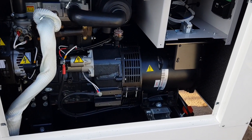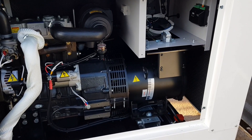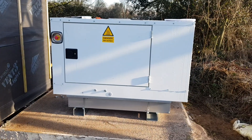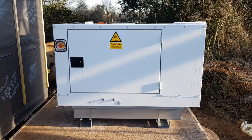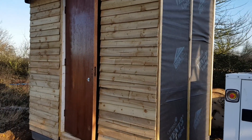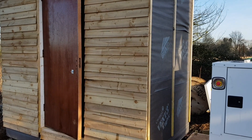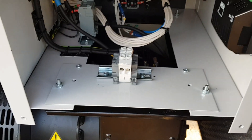Welcome to another video from the farm. Today we're finally starting to plug together our 20 kilowatt off-grid system. We're still waiting for a few bits of equipment to arrive, so the first job we're going to do is wire this generator straight into a fuse board in here, which is going to be our main distribution panel to provide power to the rest of the farm.